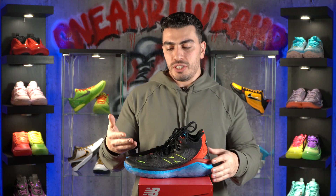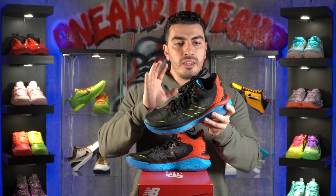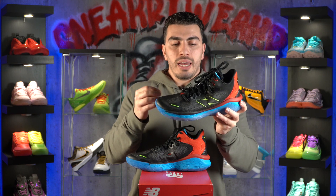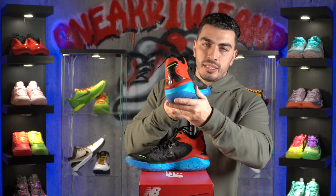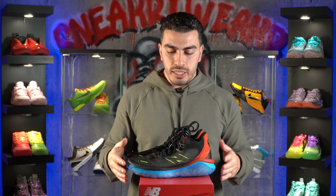Moving on to the cushion — as the name states, it's Fresh Foam. And honestly, this foam felt awesome. You get a nice plush ride from heel to toe, and you do get a nice slight bounce. The heel especially offers a lot of compression. I don't know if you guys can see the compression marks, but you do get a lot of compression in the heel.